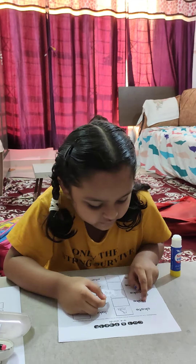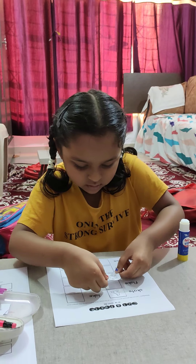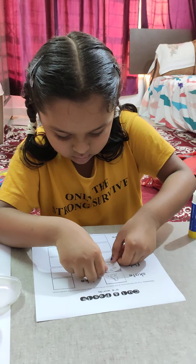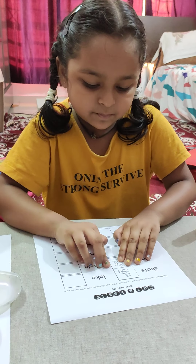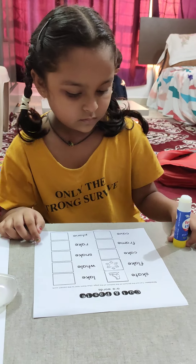What is the word? Lake. It's Ulta — turn it, turn it, yes, like this. Very good. Read all the words and stick the pictures.